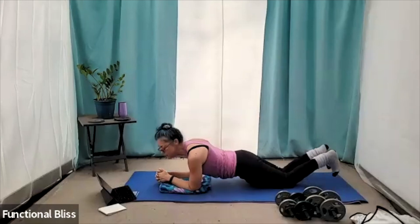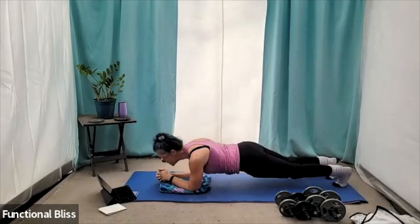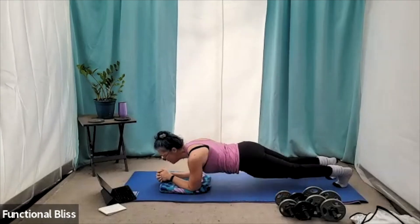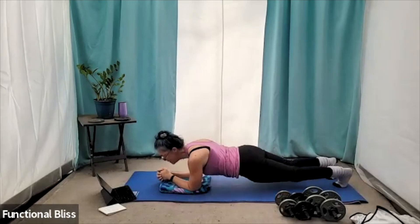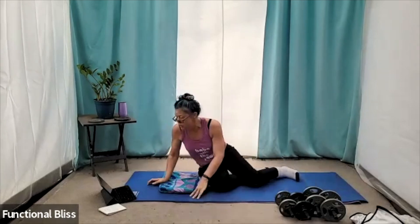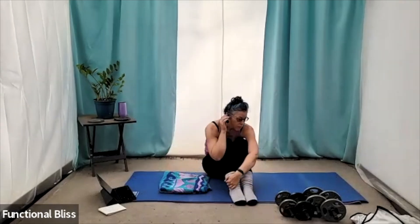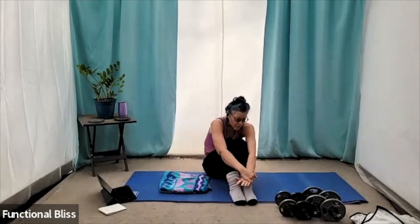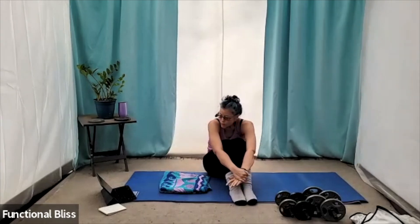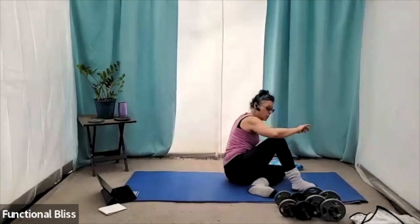Knees down again if you're doing that. We're on our last set, guys — you got this. Almost there. Time. Beautiful. Curling in, working through that back a little bit, countering the stretch you just put it through.